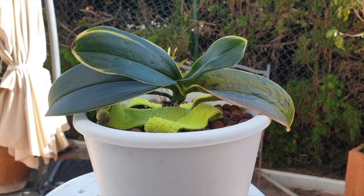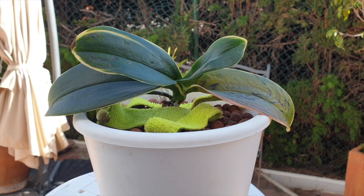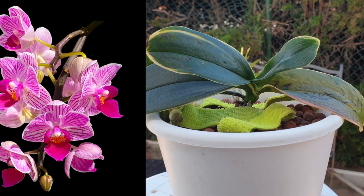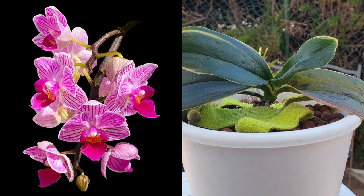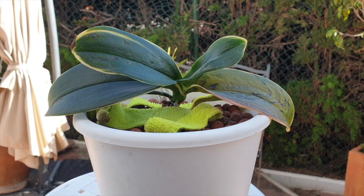Thank you so much for clicking on this video. I appreciate your interest and your time very much. Let's talk about the alcohol that we use for pest control and pest treatment. 70% isopropyl or rubbing alcohol is what we mostly use when it comes to mealybugs and to scale. It is very effective, it is readily available, and it is also cheap. I've used it for years and years without any problems whatsoever.